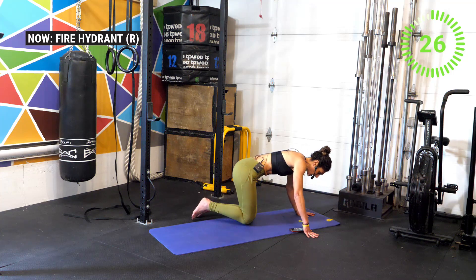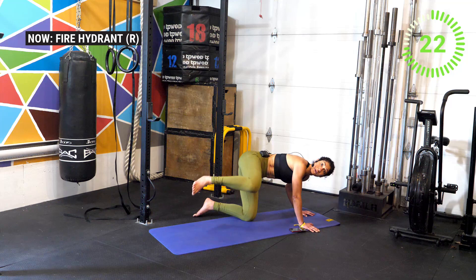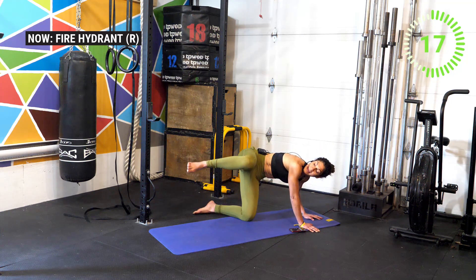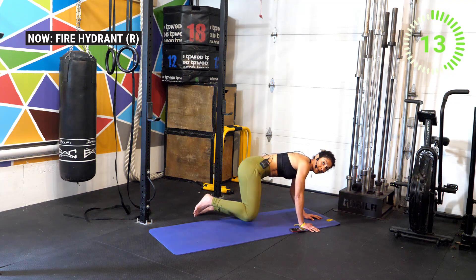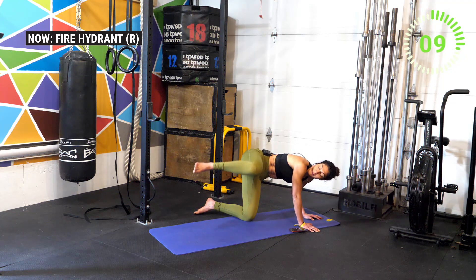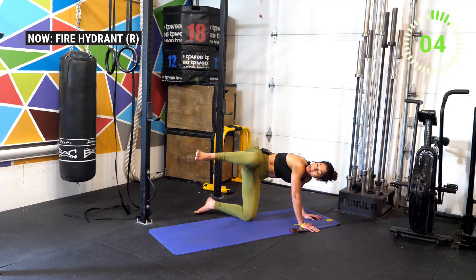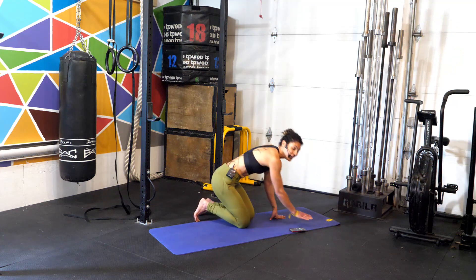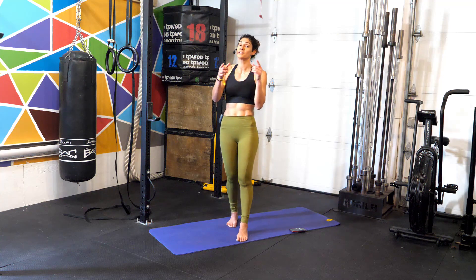That's it — hold for one, two, and up. When we do fire hydrants, we're actually working both sides at the same time, making it a really powerful exercise. Come on, we got this — 10 more seconds. Hold that top position for two and then come all the way back down. Three, two, one — and break! Good work athletes, we made it!